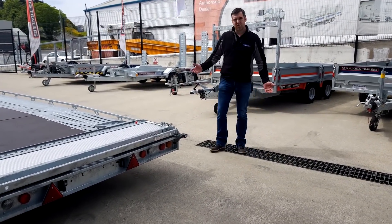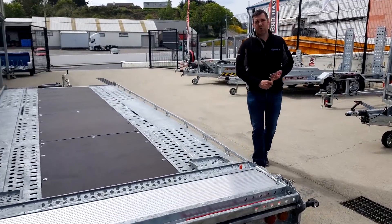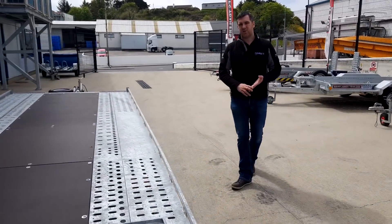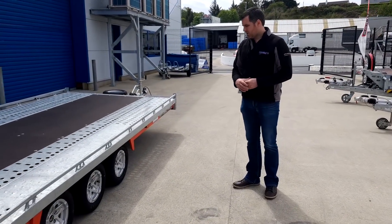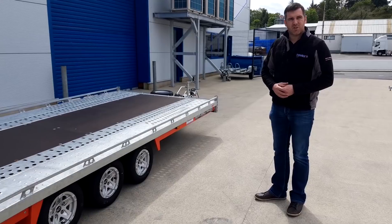There's a whole host of options available for the T-transporter, including a headboard, wheel chocks, wedges, and alloy wheels — which are a lovely example and really finish off the trailer.